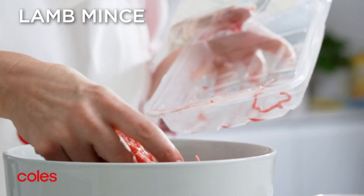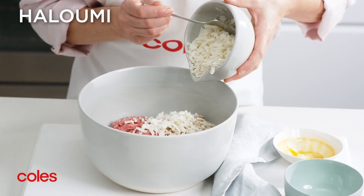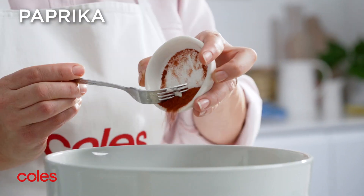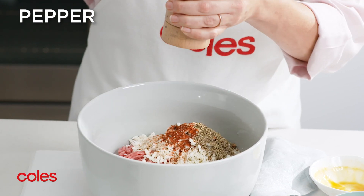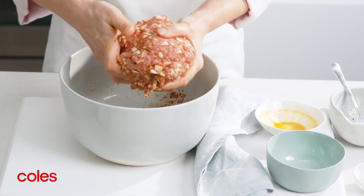Start by making your patties by placing the lamb, egg, breadcrumbs, halloumi, dried oregano and paprika in a large bowl. Season with a little pepper and salt. Use your hands to mix until well combined.